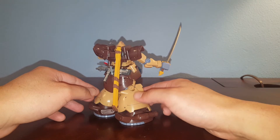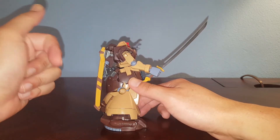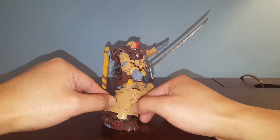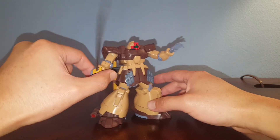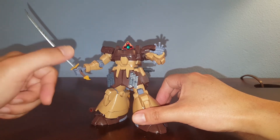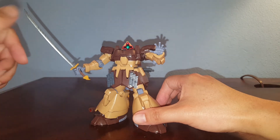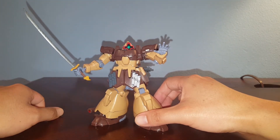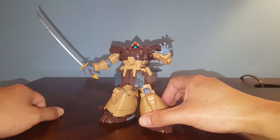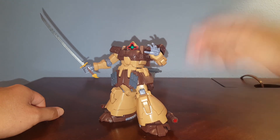I painted the brown the same brown as the brown color on the Dom Tropen. Same with the katana — painted the handle brown and painted the accent color with the Caramel color, then painted the sword with a metallic gray. And that's pretty much it. Hope you guys liked this — it's a very simple, quick custom. As always, thanks for watching.